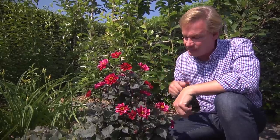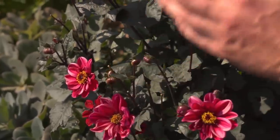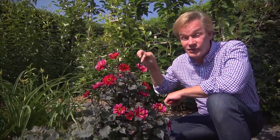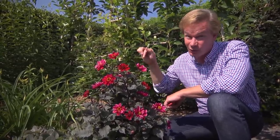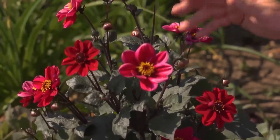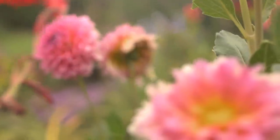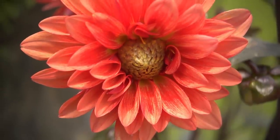This is when you want to come in and deadhead them off. By taking the spent blooms away, the plant is programmed to produce more and more buds. This little guy will bloom throughout the entire summer into the fall. It'll really show out in the fall when temperatures cool off, right up until the first hard freeze. If you really start to get into dahlias, you'll find that they come in all kinds of flower shapes and colors — they're really kaleidoscopic when it comes to color.